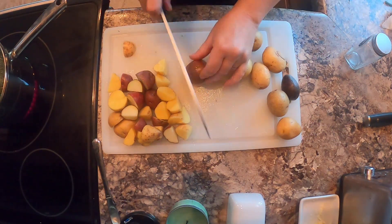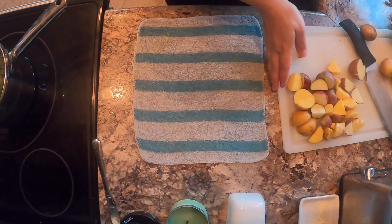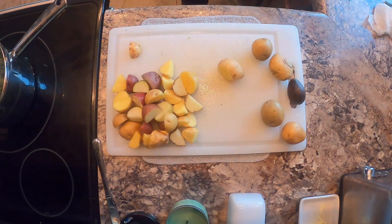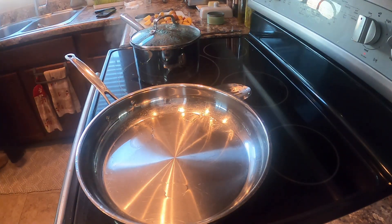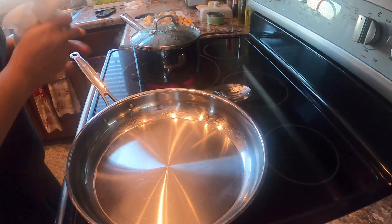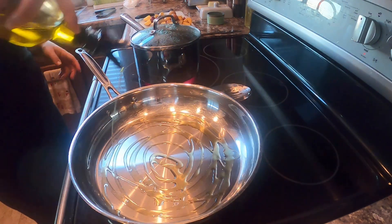I chopped those up into little bite-sized cubes and put them in a pan. My cutting board was moving everywhere, so life hack: put a wet washcloth underneath and it keeps it stable. I always rinse my pan, so I made sure it was nice and dry, then added some olive oil and let it heat up.